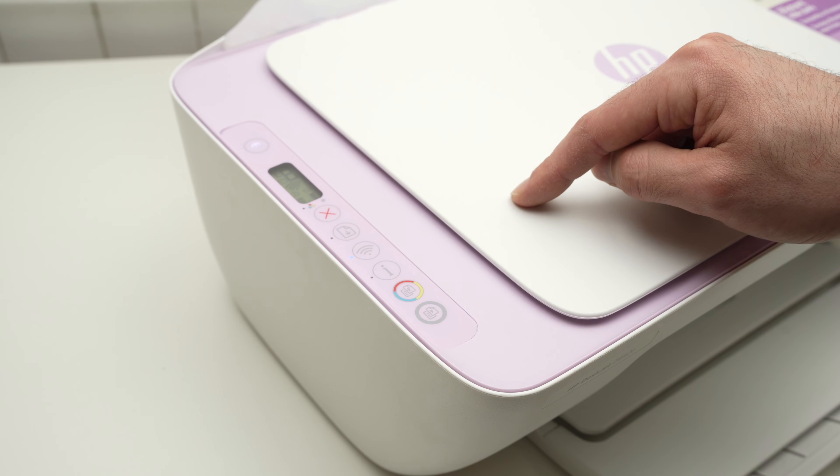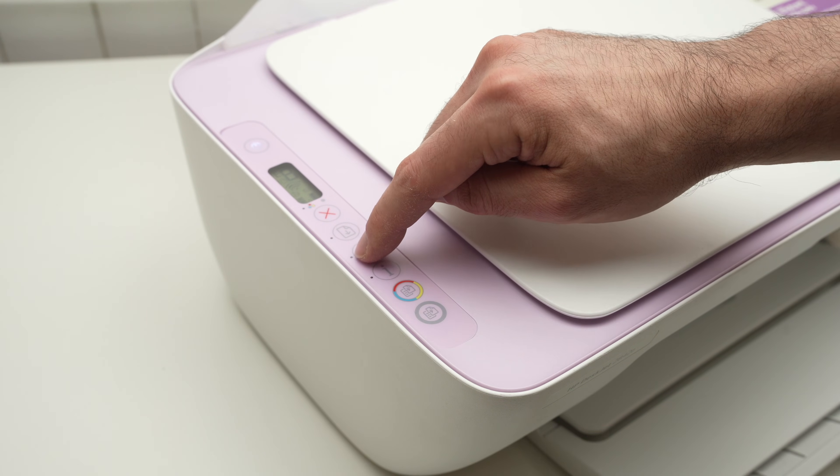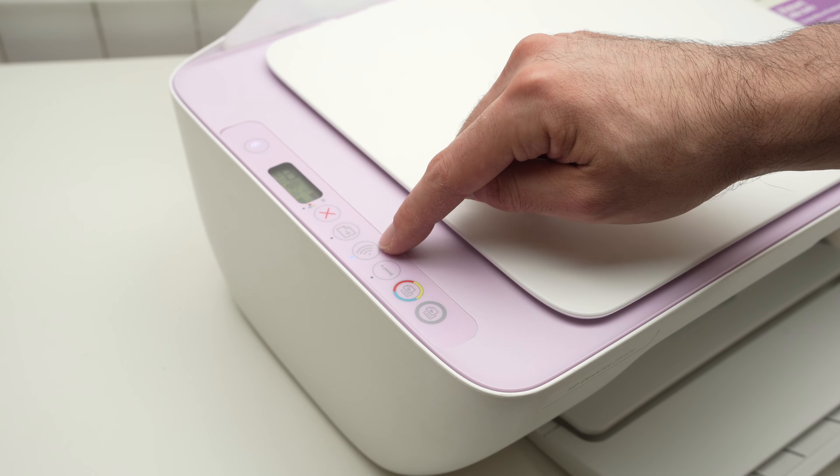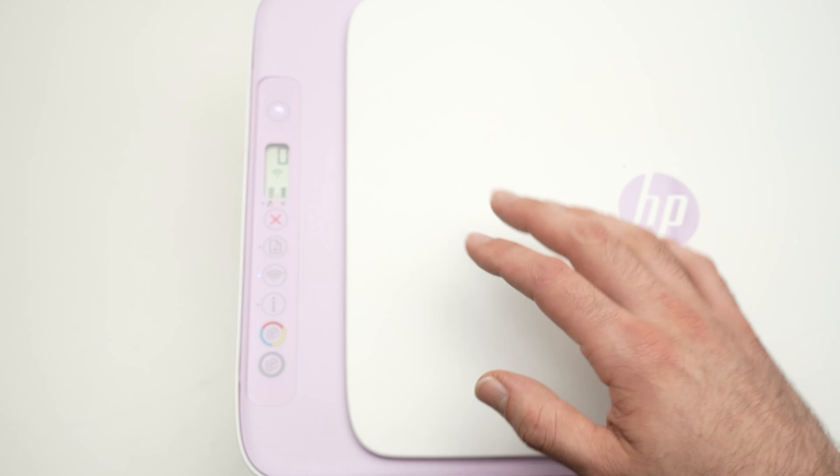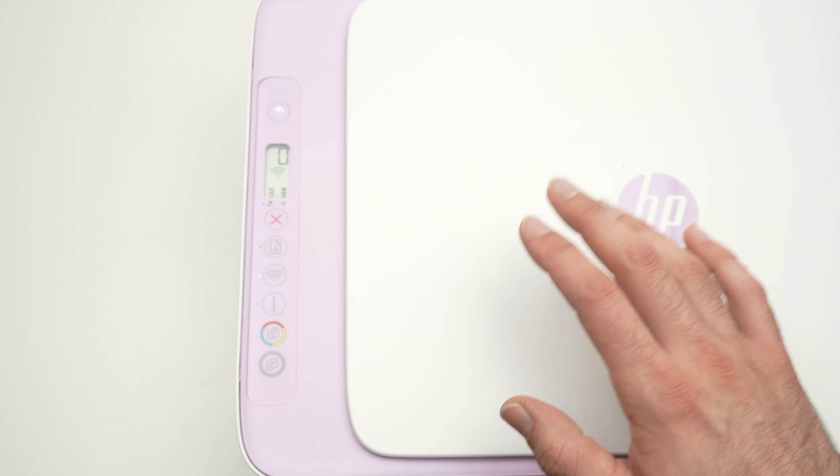Once you release those two buttons, the printer is now in pairing mode. You'll know because this blue light right beside the Wi-Fi button is blinking.